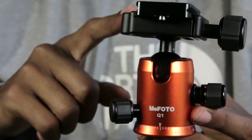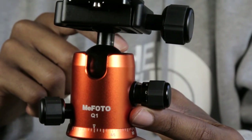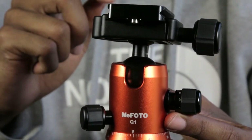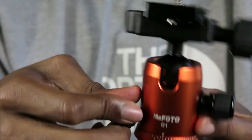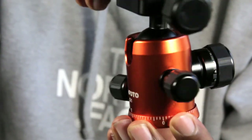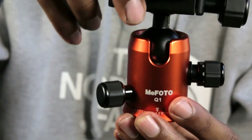There are a lot of features I like in this ball head and a few I don't, so let's get to it. This is the Q1 ball head from MePhoto — it comes with the Road Trip Tripod. I like it because it allows me to pan 360 degrees. When you release this knob right here, it allows you to pan the ball head 360 degrees front to back for landscape photography. That's an awesome feature to have.